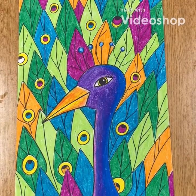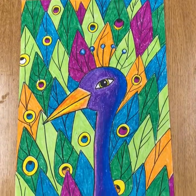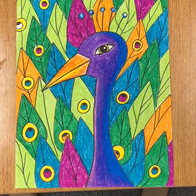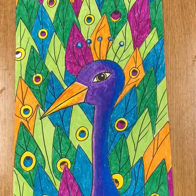Our next project will be creating a peacock. As you can see there's a lot of layered feathers happening, and the majority of it is just basic shapes.